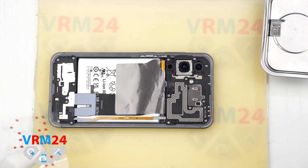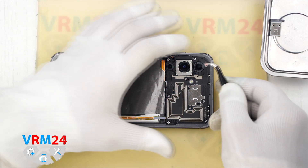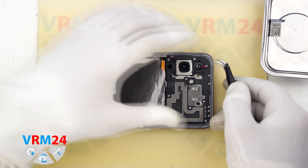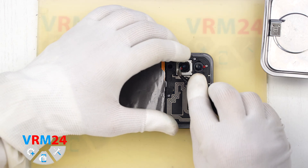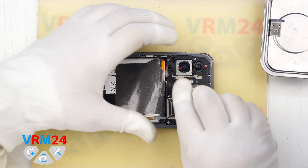Next we need to cover the camera lenses. For this we use a special protective film. Carefully place it over the lenses, making sure it sticks to the rim around the lenses, not to the lenses themselves.